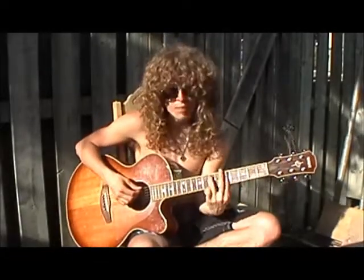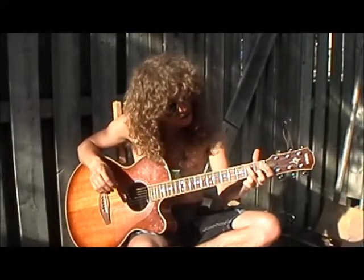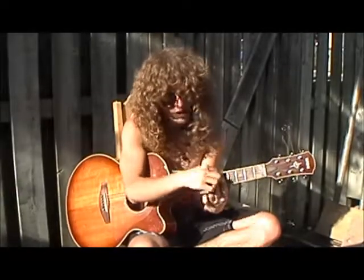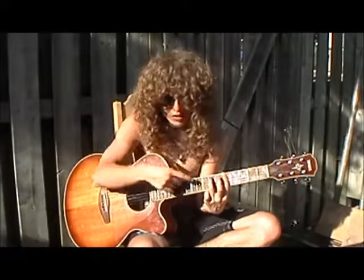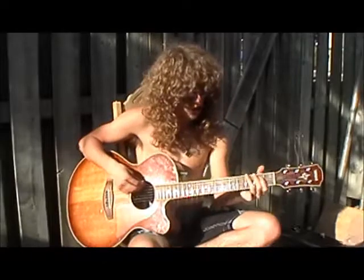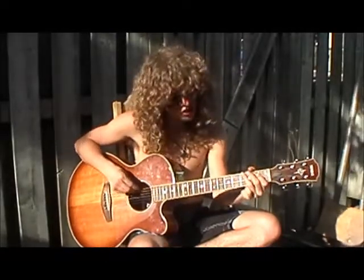Okay, so that's an A minor 7th chord, in case anyone's wondering. It's like an E minor 7th chord just brought up to the 5th fret. I've got my 1st finger barring the 5th fret, my 3rd finger on the 7th fret of the A string, and the rest of the strings are open — that makes that chord. So I'm going, I'm sweeping, I'm sliding from my G note.